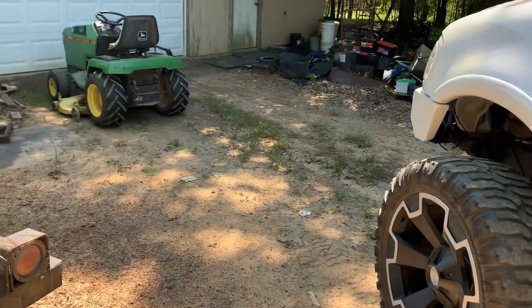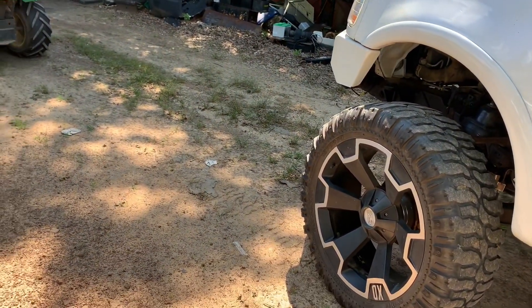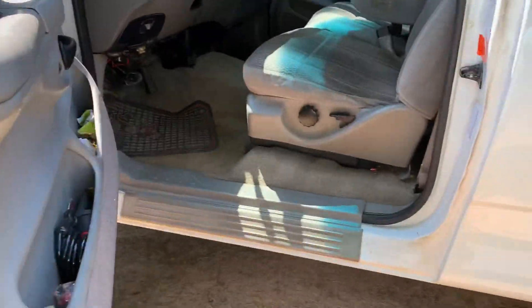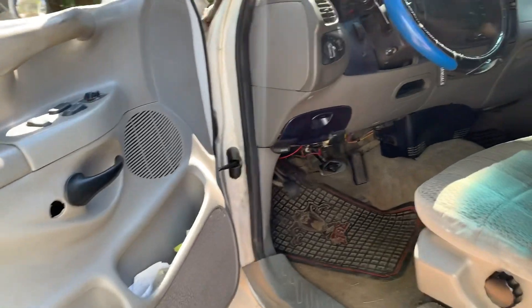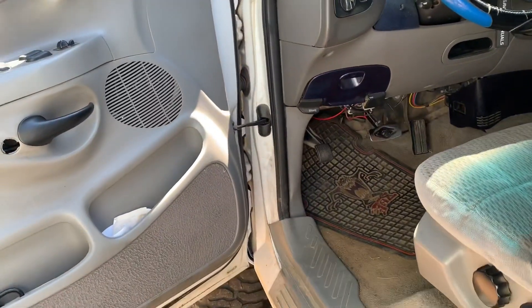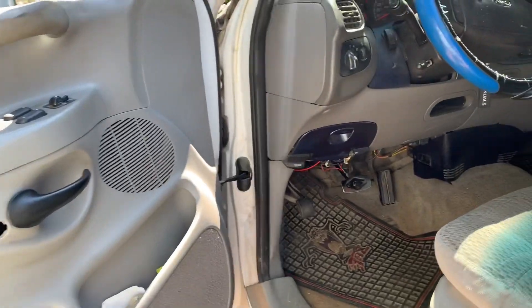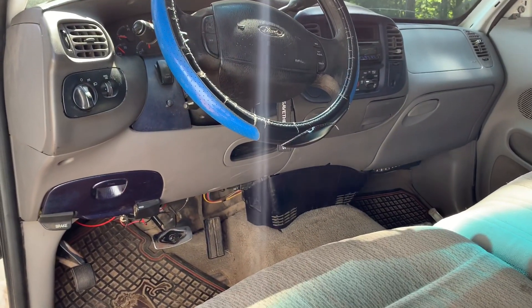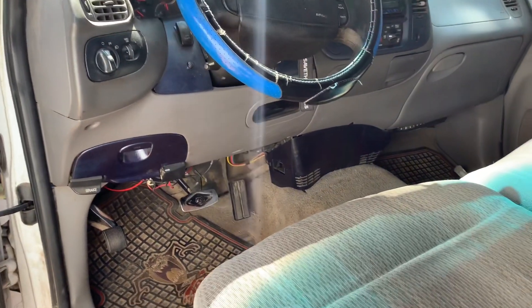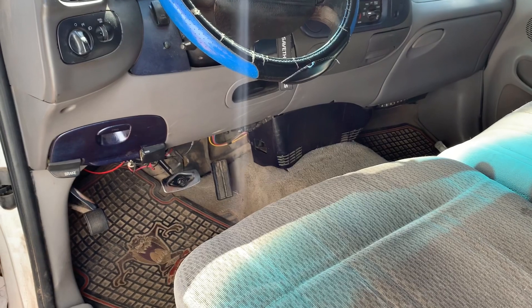I measured it before I lifted it the first time and then measured it again on the fenders and that's what we're looking at. I know some people say it's just nine inches or whatever, but the geometry of everything changes — I've heard a lot of people say the same thing with their trucks. It's about 10.5 inches over factory stock.